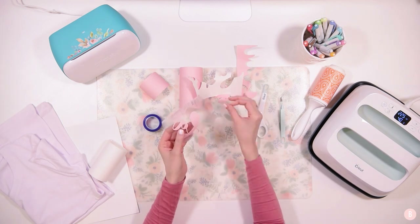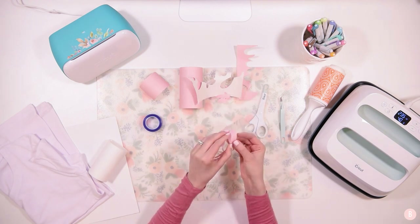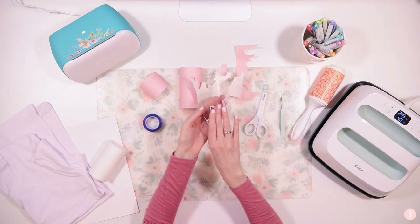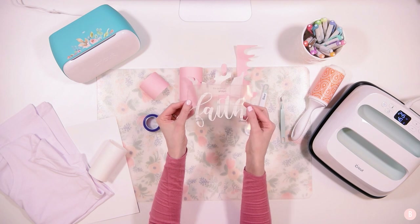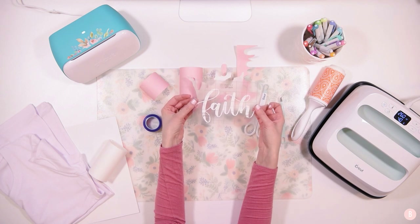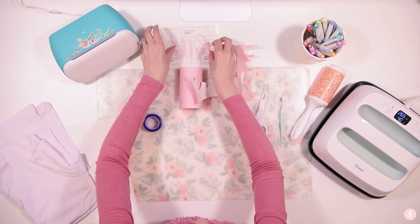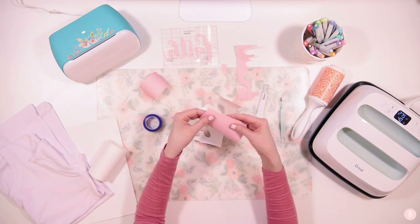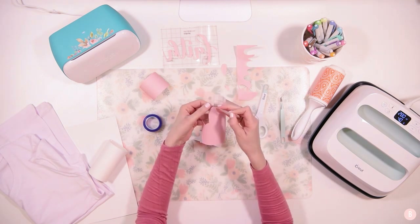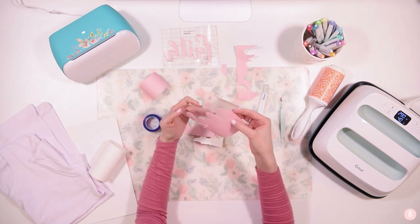Take out the middles too — same concept as weeding iron-on HTV: remove anything you're not going to use. Once you flip it over, your design will read in the correct direction — that's why mirroring was important. I'll set the first one aside and weed the rest. Just crack and pop the sheet, then remove the backing and all parts of the design you don't want.